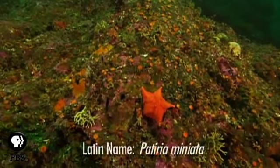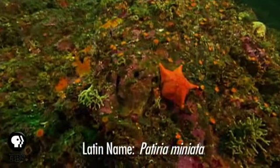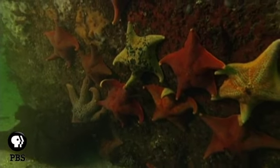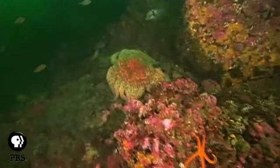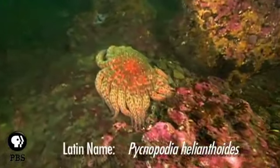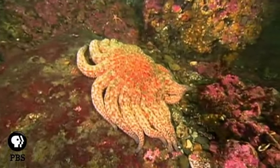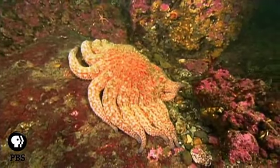Bat stars range from red to mottled purple and have thick bodies and webbing between their short arms. They will eat almost anything. Sunflower stars grow up to three feet in diameter and can move at a pace of about three feet per minute, which is pretty fast for a sea star.